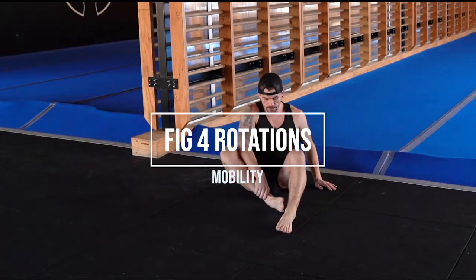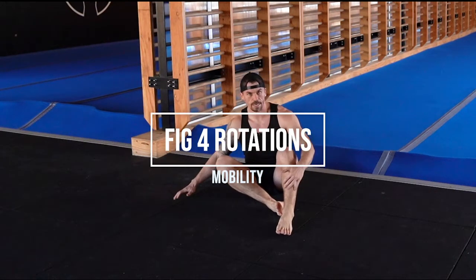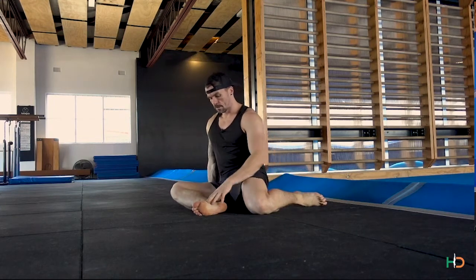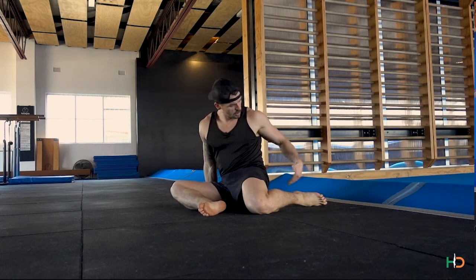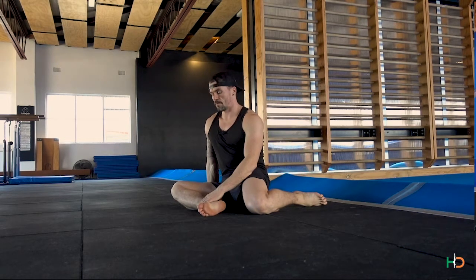What we're going to do here — we're going to pull one heel in towards us and bring the back leg behind. So now I'm in a closed 90-90, so the heel is nice and close in both legs.